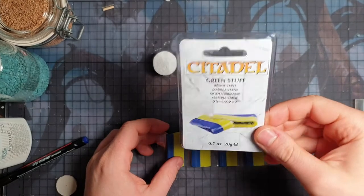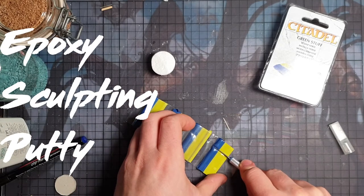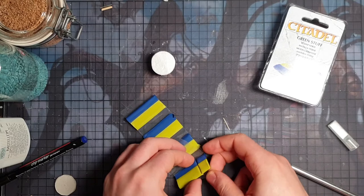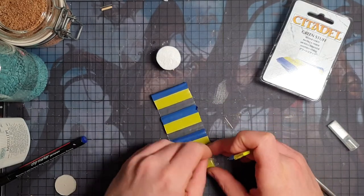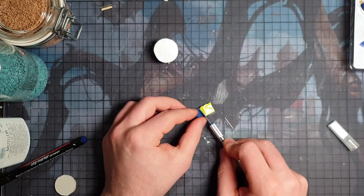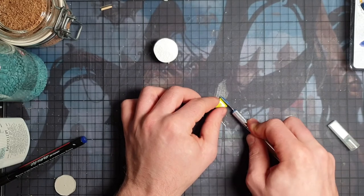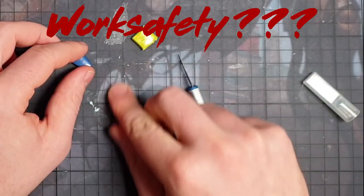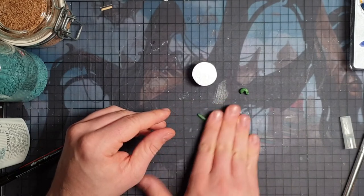I'm going to use something I've never used before — it's called Green Stuff. It's from Citadel and it's basically a two-part model resin that you mix together and it becomes hard after some time. I'm just going to use a tiny piece — that'll be enough. Make sure the rest doesn't dry up, so try to seal it back as best you can. The shopkeeper told me that in the middle it's already going to react, so he advised me to cut out the middle part where it's already hard and slightly brittle. So I'm just cutting that out. Then all you have to do is mix the two components together.